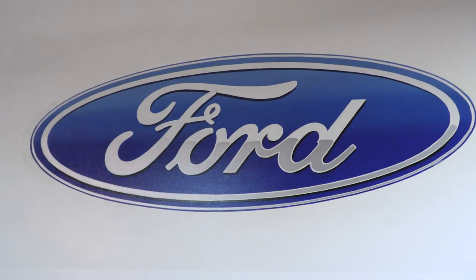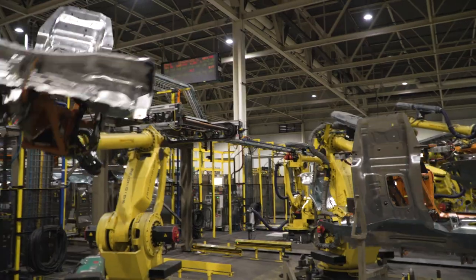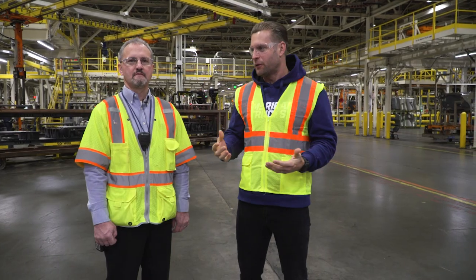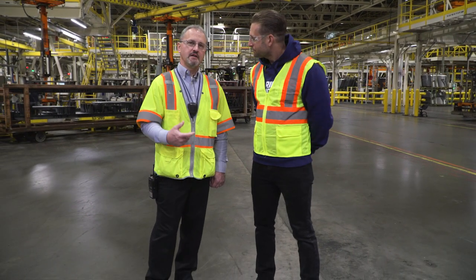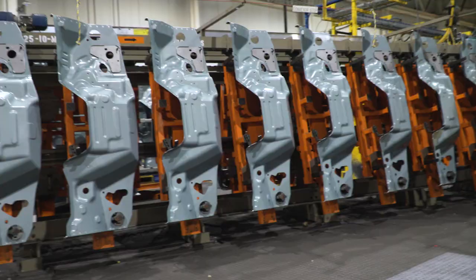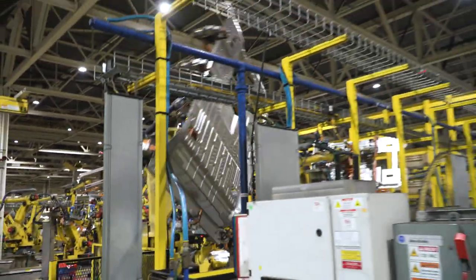Very exciting day for us here at American Trucks. We are in Dearborn, Michigan — the motherland — to see where the F-150 comes together. Joining me is Chris Yates, body area manager here for the plant. What we're going to go through is the building of sheet metal components of the F-Series. We get the components from stamping, then we assemble them together, make sure they're sound, metal finish them, and ship them to the paint department.